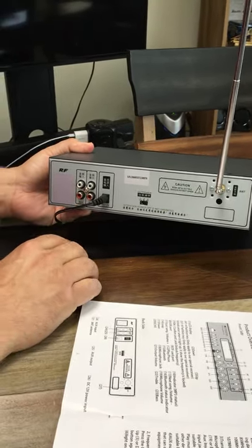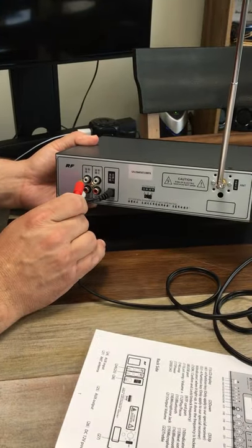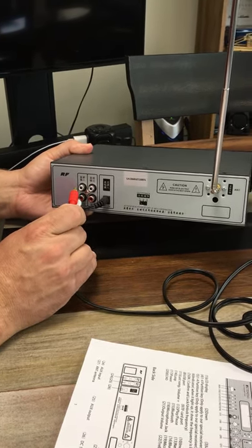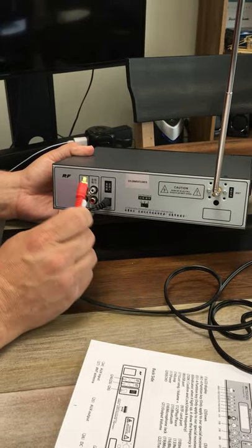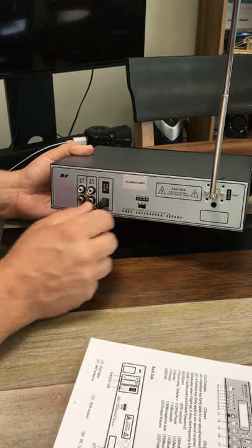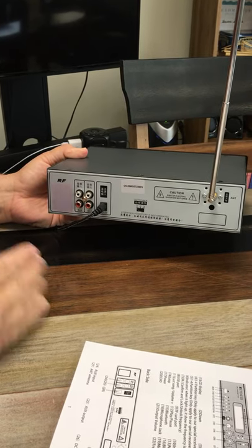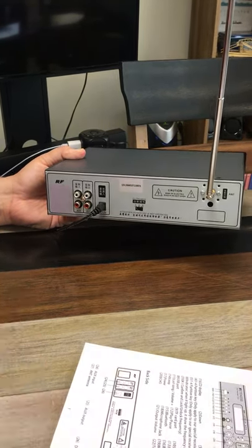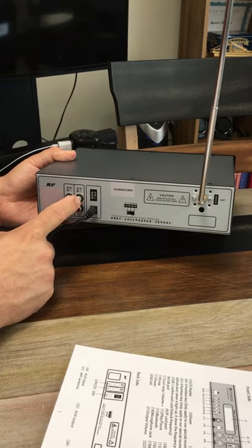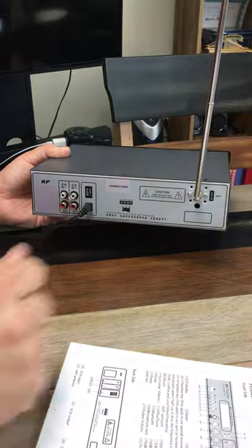There's an auxiliary in on the back that uses RCA cables. If you want to connect a sound system, a stereo deck, or any kind of sound-creating device, you can plug that in there. There's also an output for an external speaker — so if you're standing outside and want to broadcast nearby via speaker while also reaching cars or people a quarter to half mile away, you can plug into that external speaker output.